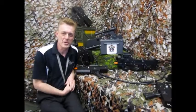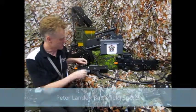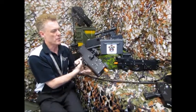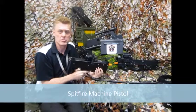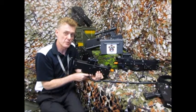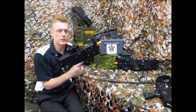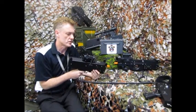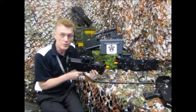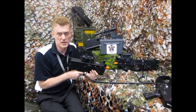Hi, Peter here. I want to talk about our new Spitfire model. The Spitfire is in the battlefield live theme — it's styled loosely on something like an Uzi, but it's not exactly a replica of an Uzi, and that's for a couple of really good reasons.